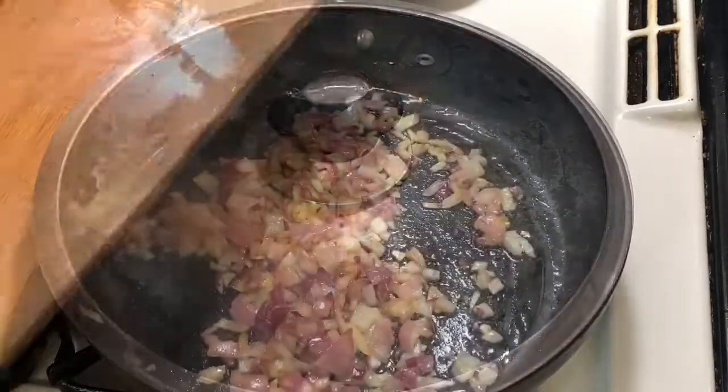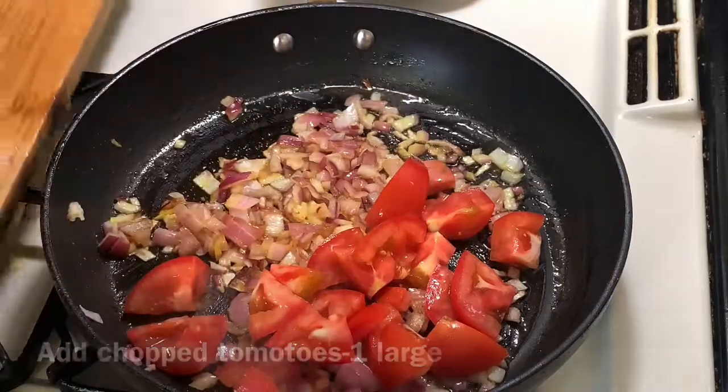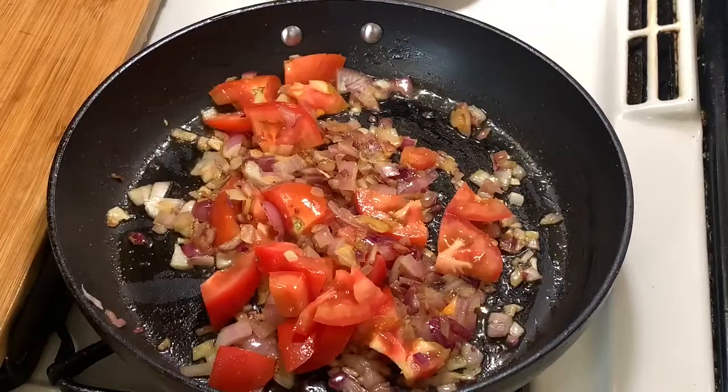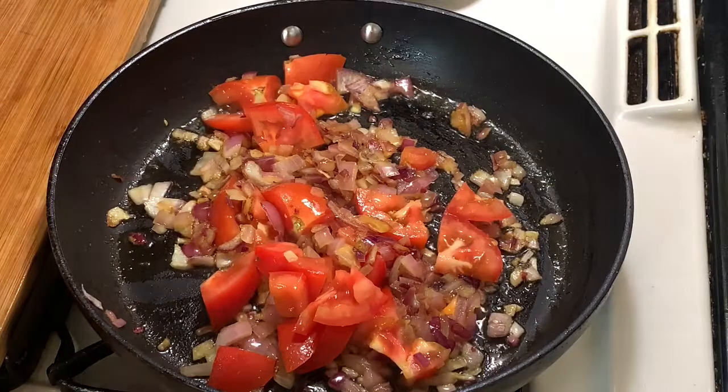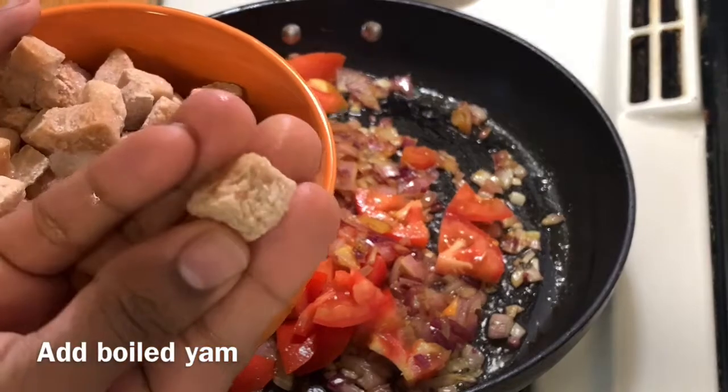Add the tomatoes on top. I have frozen tomatoes here today, but I don't want to boil it here.